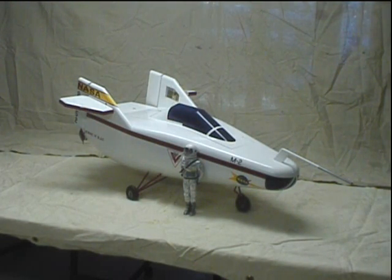There's a model of the M2F1 built by NASA back in the 60s. My model shop built this model a couple years ago at 1.6 scale, which means 2 inches of model equals 1 foot of real size. The model is pretty big — about 40 inches long, about 19 inches tall, and 29 inches wide back at the elevons.